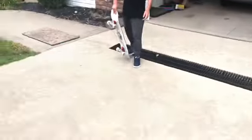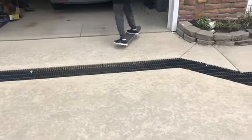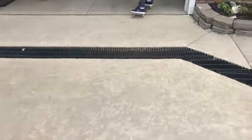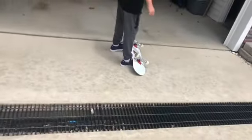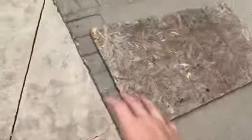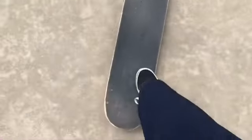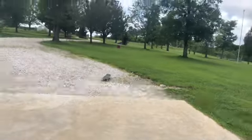Hey guys, so today he's going to be teaching me how to do a boneless on a skateboard. We may make this a series of him teaching me how to do stuff on a skateboard, because he is way better than me. As you saw in the intro, he learned to do this Eurogap thing — go ahead, do it.